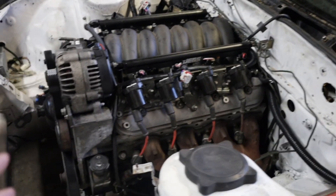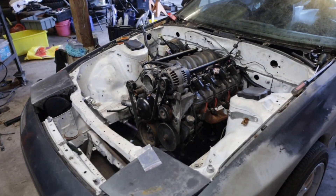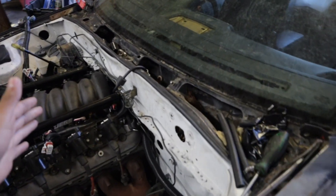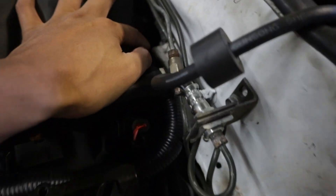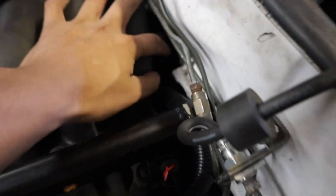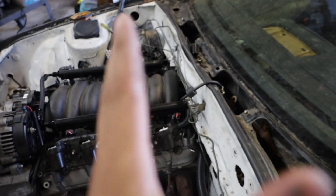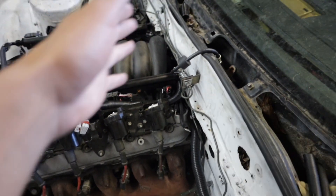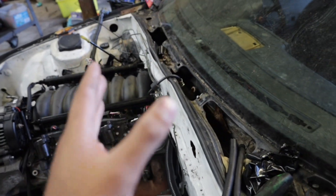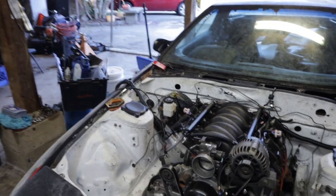I love the way it looks, but the only problem is trying to get everything to fit back here. I literally had to squish a harness against the firewall — there is a harness this thick just squished back there. I'm actually going to take this back off and try to figure out how to fix that, because I don't want it squished in there. That's for another day.